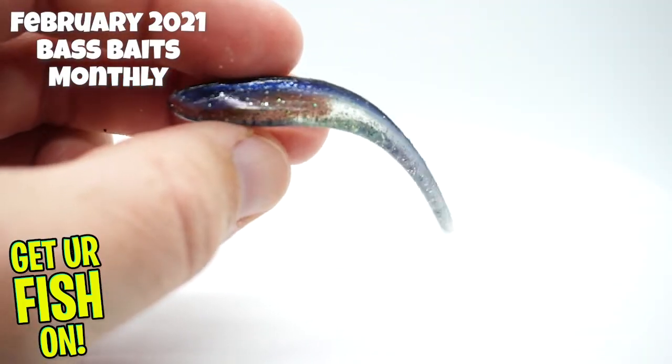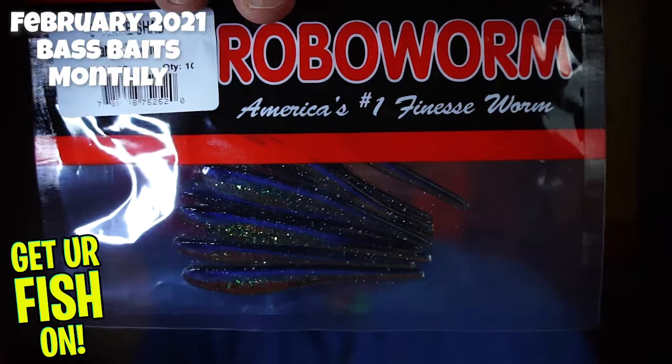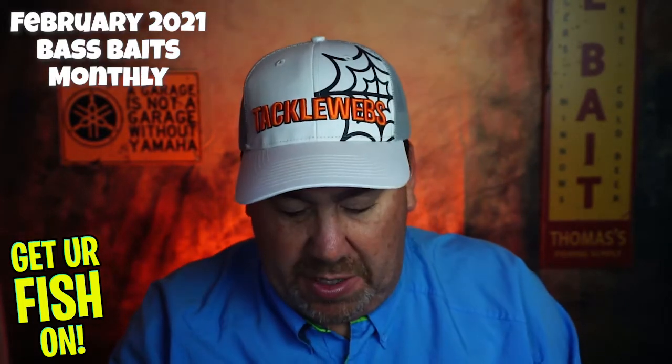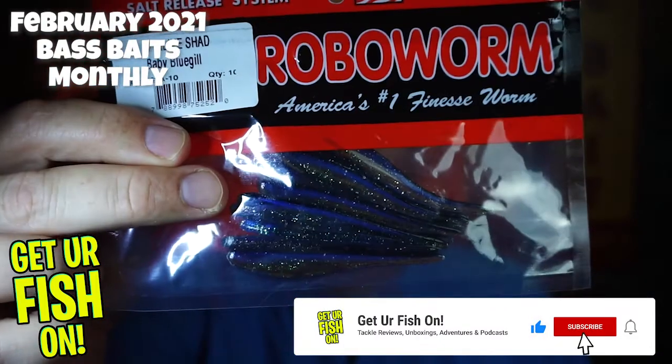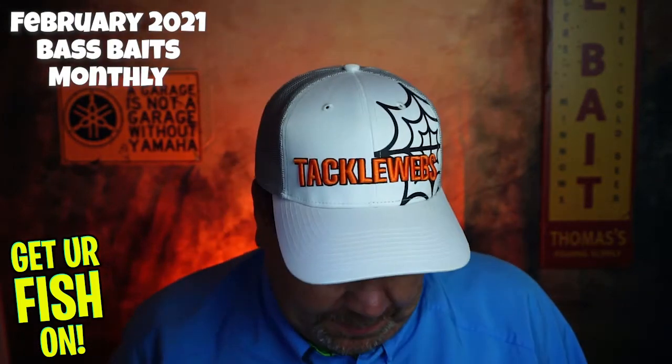Next, they sent us some Robo Worms — America's number one finesse worm, apparently. I've never heard of them. They are a soft plastic made in the USA with a salt release formula, in a live shad baby bluegill color. They don't have much smell. A small bait — never heard of Robo Worm. They also threw in some stickers, which I'm going to throw away.